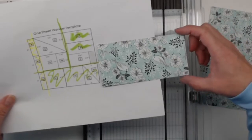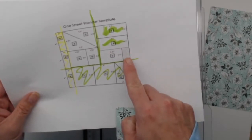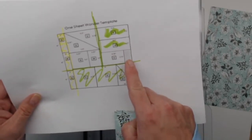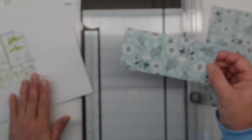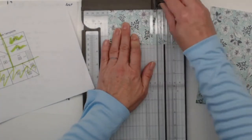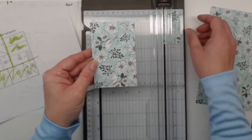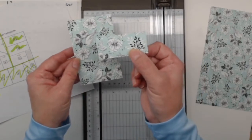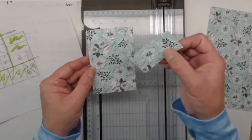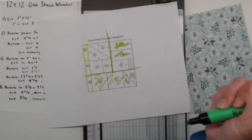We have this piece left over — it's two and three-quarters inches wide, and the directions say to cut it at four and a quarter. This little extra piece right here is actually a scrap. You could keep it as one piece and not have a scrap, but because I'm following the directions to the T, I'm going to cut it at four and a quarter. This gives you a four and a quarter by two and three-quarter piece. The remaining bit is a scrap — the only piece we're not going to use in this entire template. That takes care of this section.